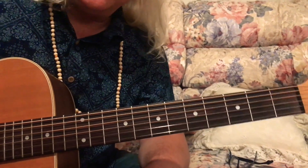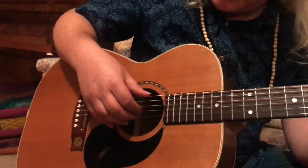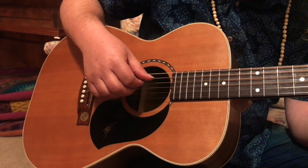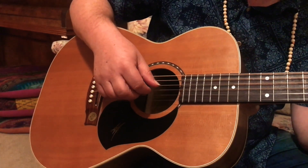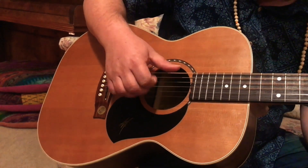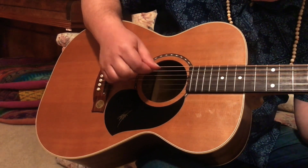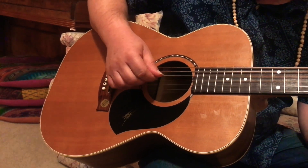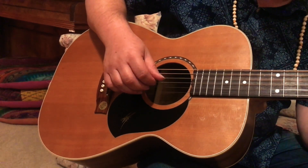Once you get that one, it's quite easy. Then we go to the second pattern with the same chord. This time we're still doing those alternating bass notes, but instead of one-two-three-four, we go one-and-two-and-three-and-four-and. So what I'm doing is the bass notes alternate with subdivisions between them.